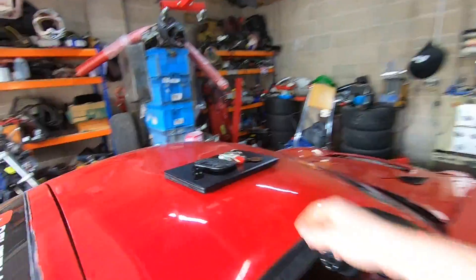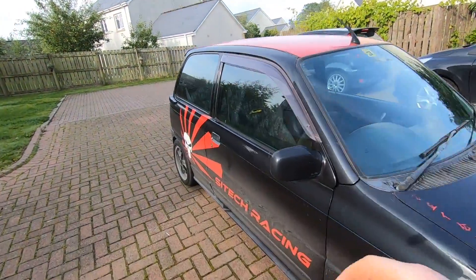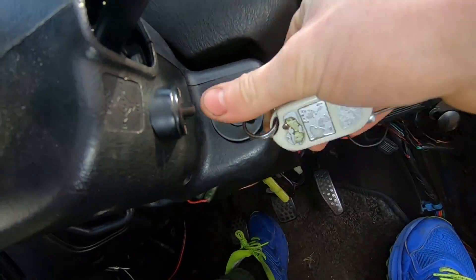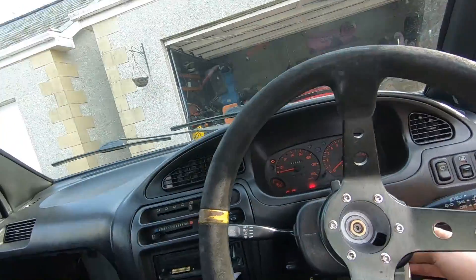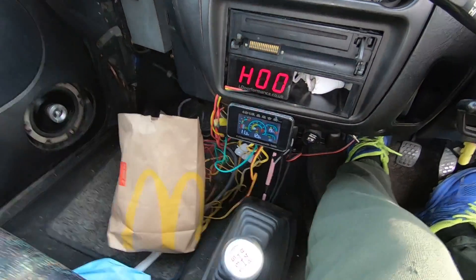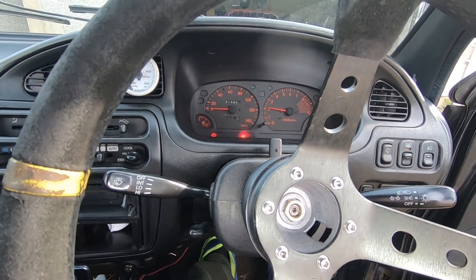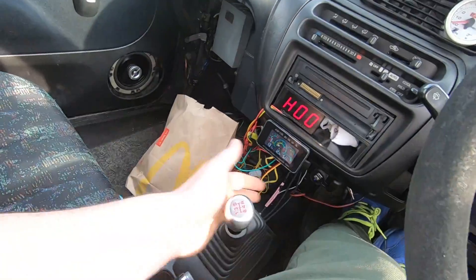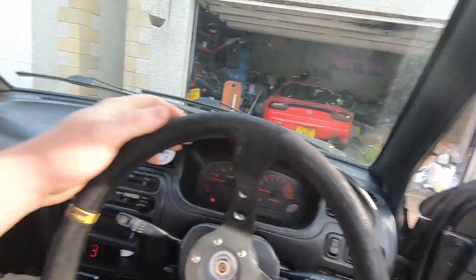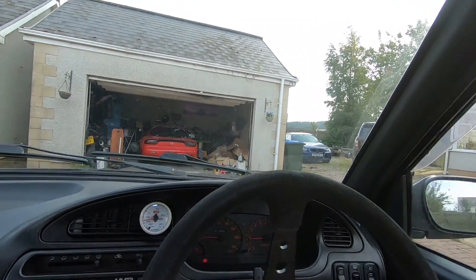Let's get the keys for the doodle bug and go move it out of the way so we can work on the RX7. There she is, little darling - McDonald's! The Mrs has been driving this car recently, so she's obviously been out for a wee cheeky McDonald's.